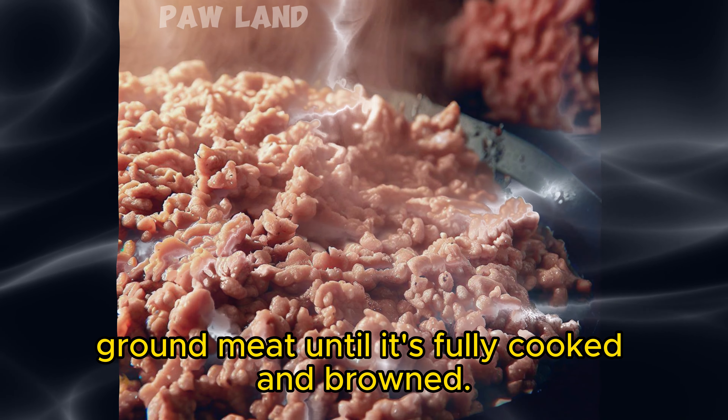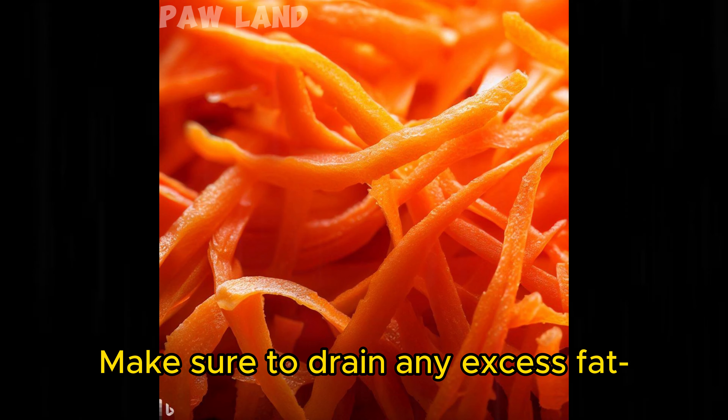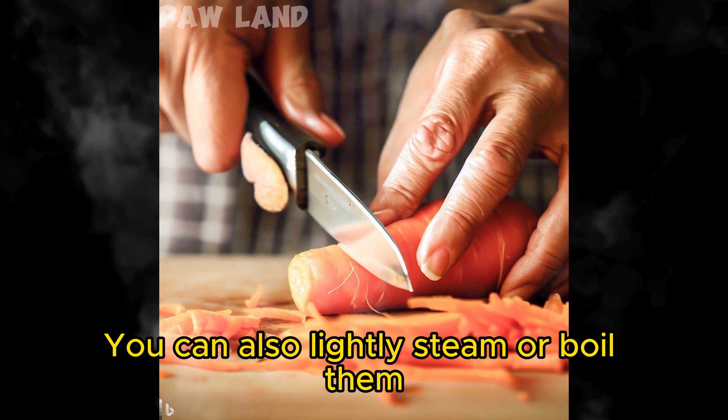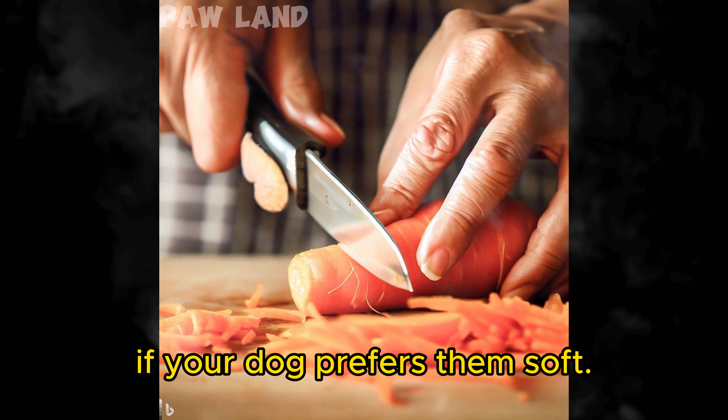Cook the lean ground meat until it's fully cooked and browned. Make sure to drain any excess fat. Prepare the carrots by shredding them using a grater or food processor. You can also lightly steam or boil them if your dog prefers them soft.